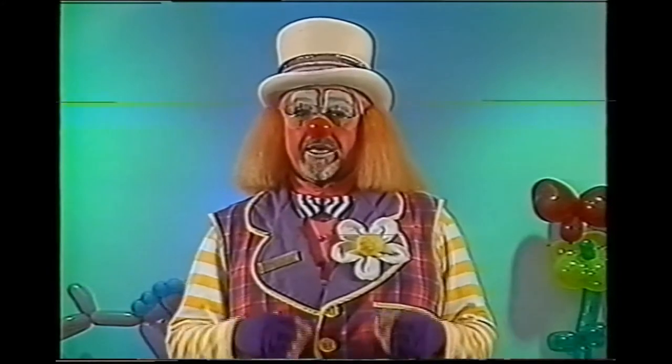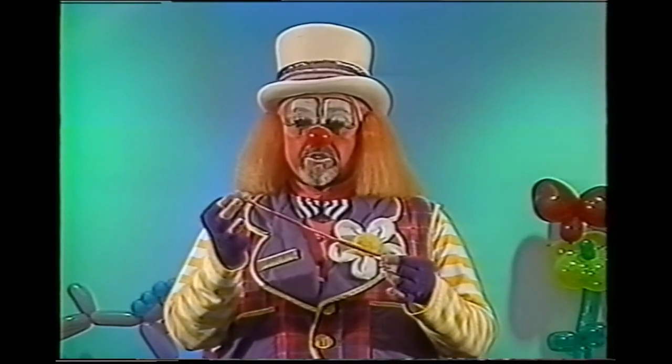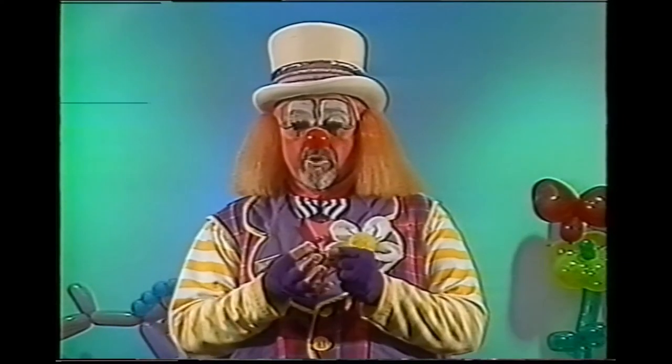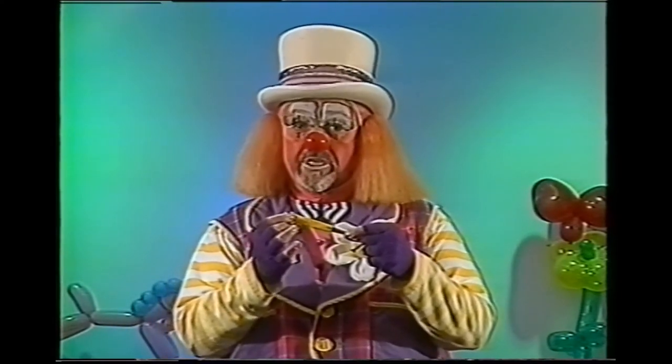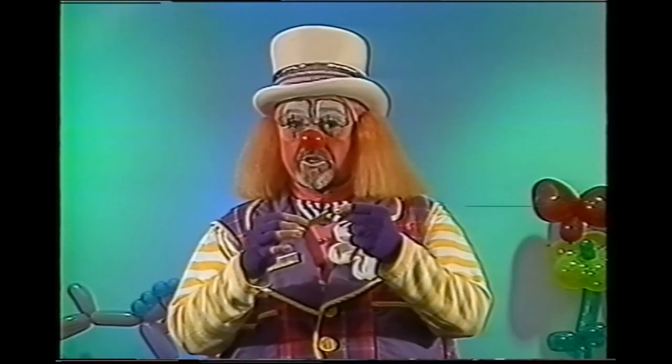Before we begin to actually learn to make the balloons, I'd like to tell you a little bit about them. There are several different varieties of balloons we will be using. The first is a 260 — designated that way because when inflated it's approximately two inches in diameter and approximately 60 inches long. We'll be using mostly these; they're often referred to as animal balloons. The second balloon is called a 321, approximately three inches in diameter and about 21 inches long. You'll notice it is two different colors — one on the main part and a different color on the tip — and you'll see why later.